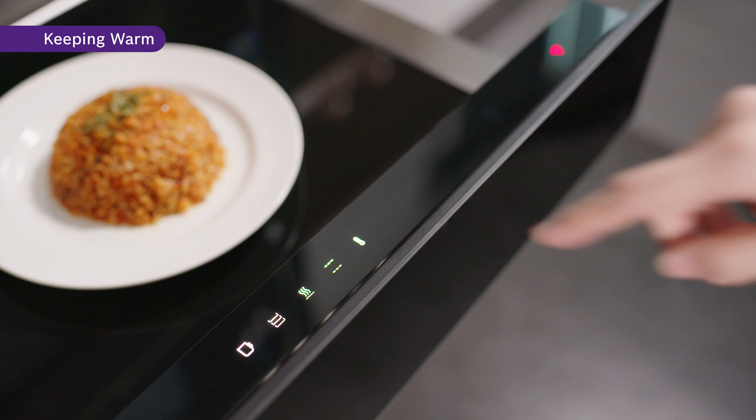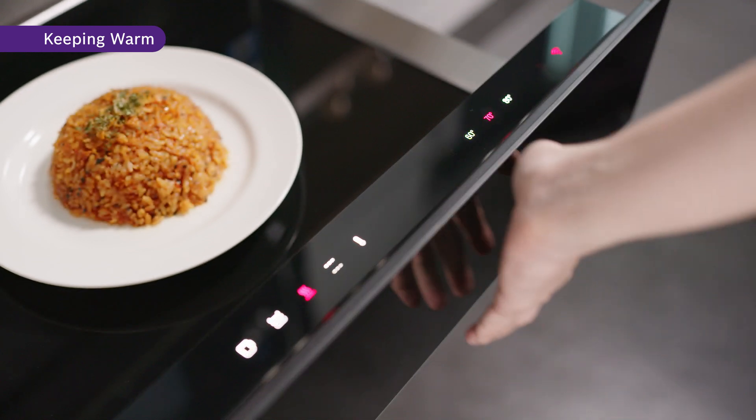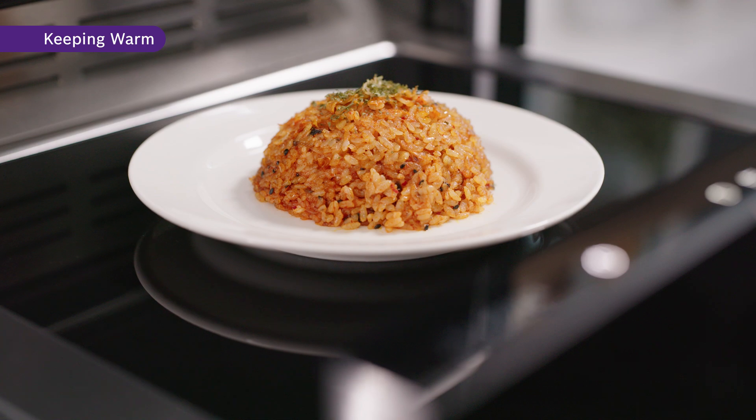Need to keep your dishes warm while you wait for your guests to arrive? You can keep your dishes in the warming drawer and by selecting the recommended temperature between 60 to 80 degrees Celsius, you will not have to worry about your food being cold when your guests arrive. It will also save you time from needing to rewarm the dishes again.